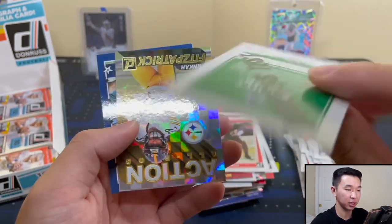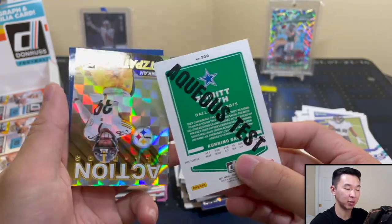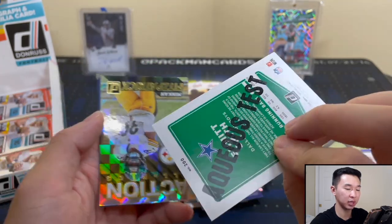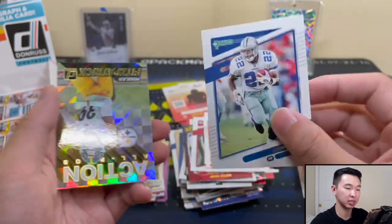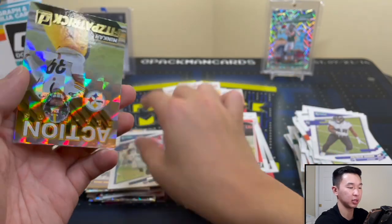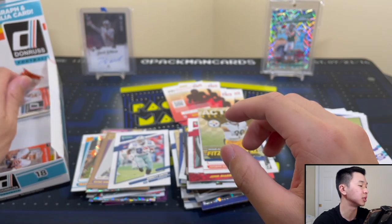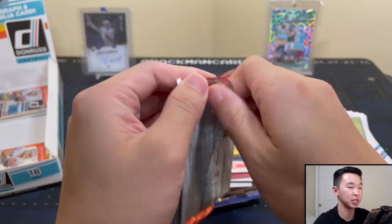Emmett Smith Aqueous Test — there we go. These will be in the insert spot. In the past you had to sniff through your base cards and try to find them. But there we go — Aqueous Test Emmett Smith. And Amari Cooper. And Trill Davis. Last three packs — let's get that case hit.